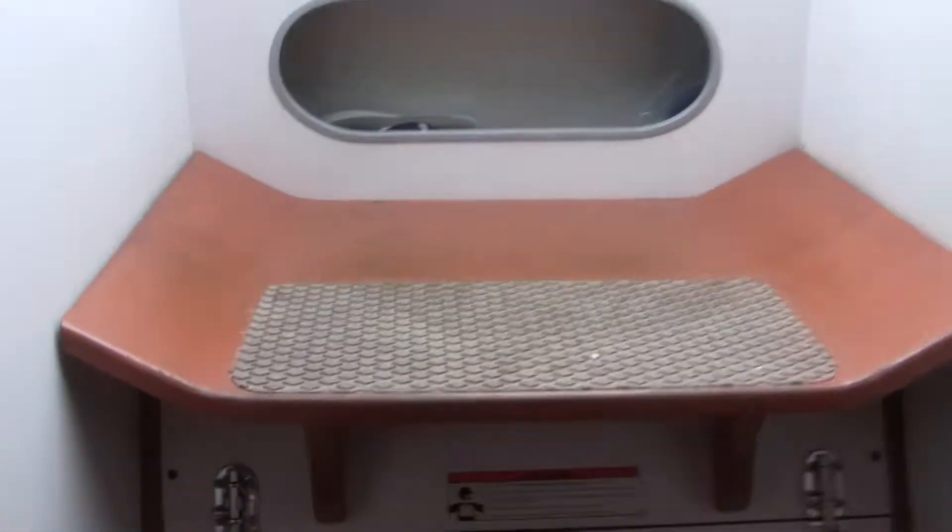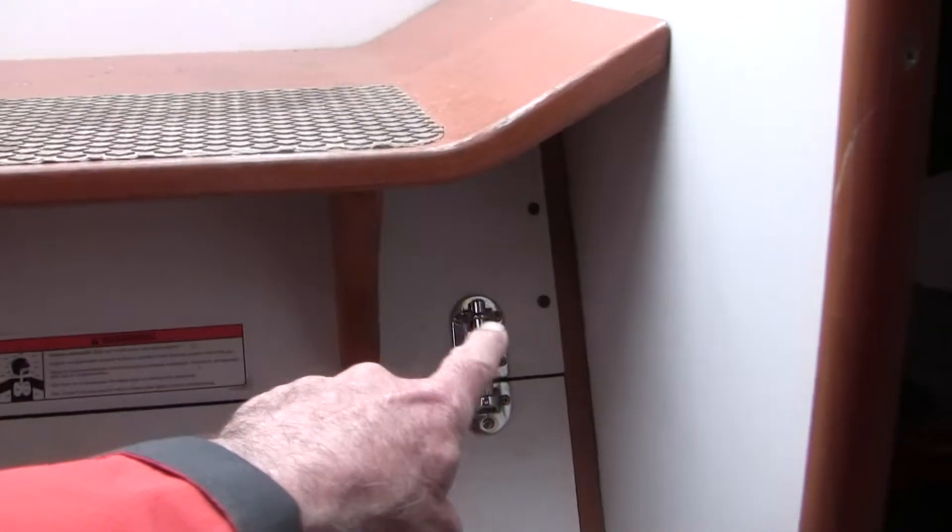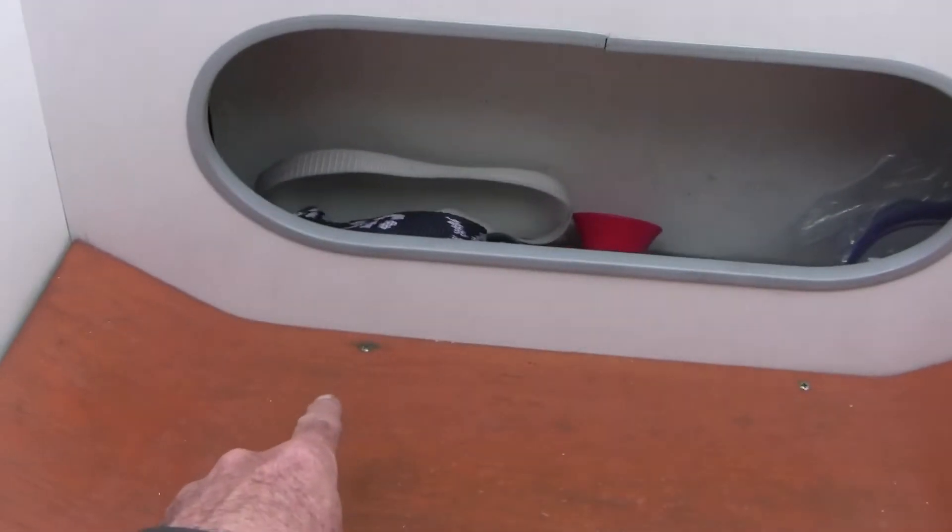First thing we're going to do is take the stairs out. There are two screws here, two screws here, and then two more.